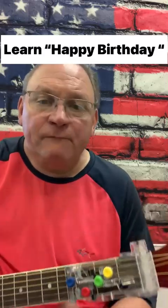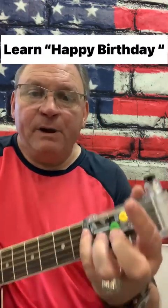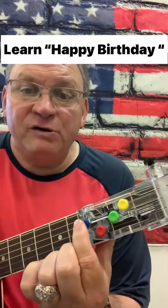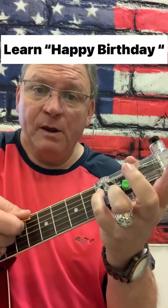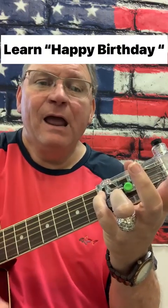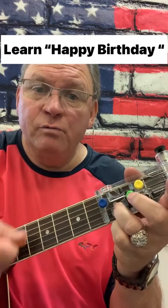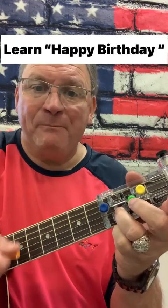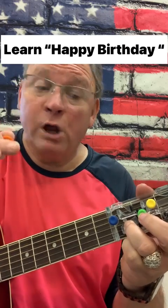Alright, here we go. And if I use the wrong fingers, forgive me. But the first one — I mainly want you to see the colors. The first one's blue. Happy — and your first strum is on blue. Happy Birthday to you. And on 'you,' go to red.